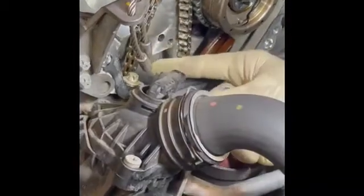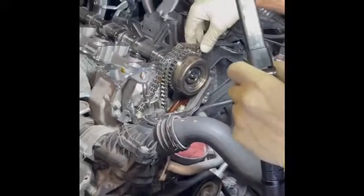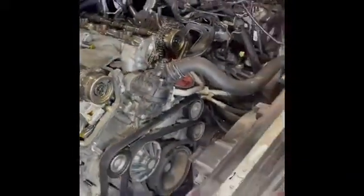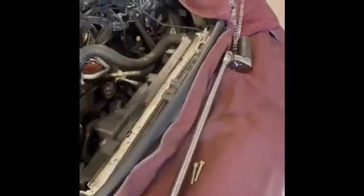The rattling noise can also be caused by a loose timing chain, which is why we are replacing the timing chain in this case. Instead of removing the entire front cover, we disconnect and thread the chain in and out of the engine using a tool that disconnects and connects the timing chain.